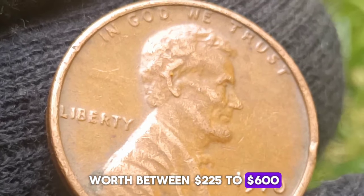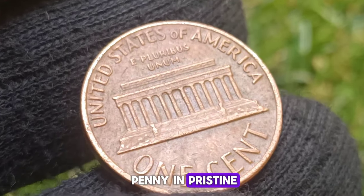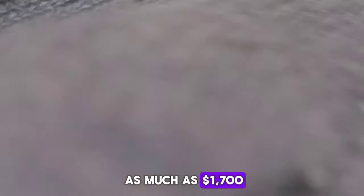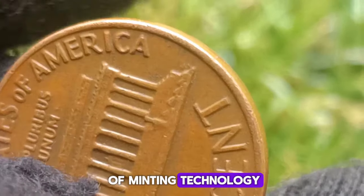Coins with minting errors, such as double dies, off-center strikes, or other anomalies, can be significantly more valuable. Error coins from 1970 have been known to sell for hundreds of dollars, depending on the type and severity of the error.